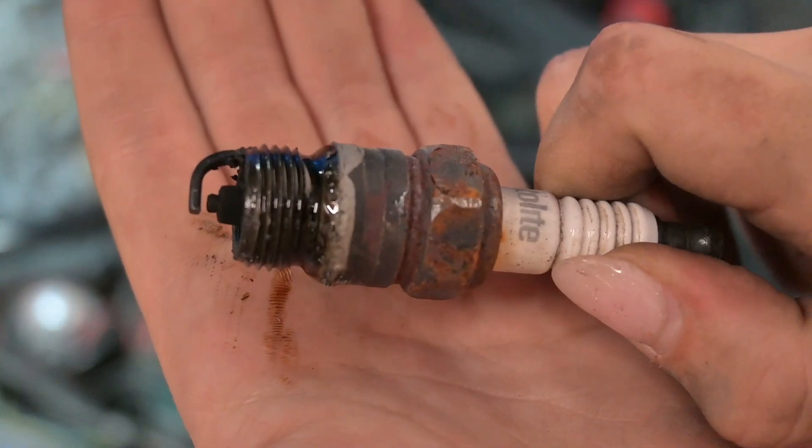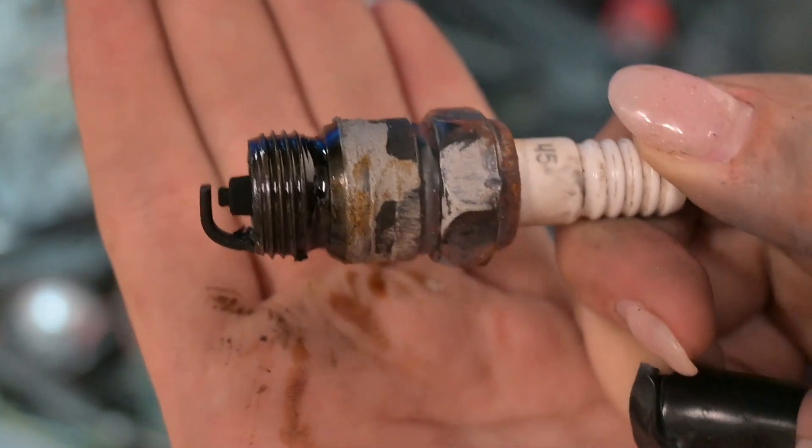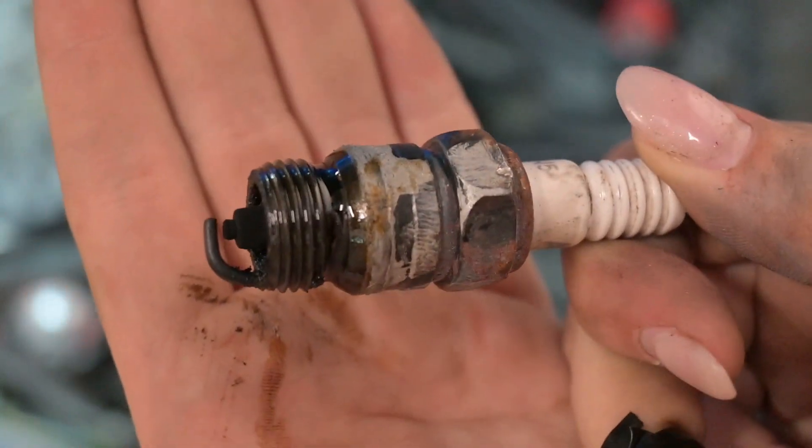So as I suspected, pretty much all of my spark plugs came out with quite a bit of carbon buildup. I did know that this engine was running pretty rich, so I will also be showing you guys how to tune a two-barrel Edelbrock carburetor in my next video. I also wanted to point out that I do have oil on the threads of my spark plugs, which could mean a number of different things. Performing the compression test today is going to be a big help in figuring out what that is.